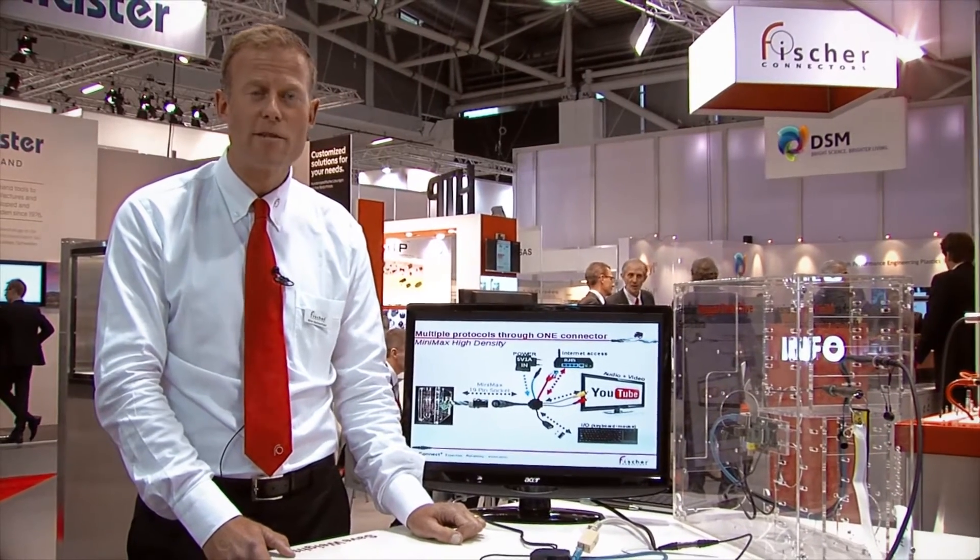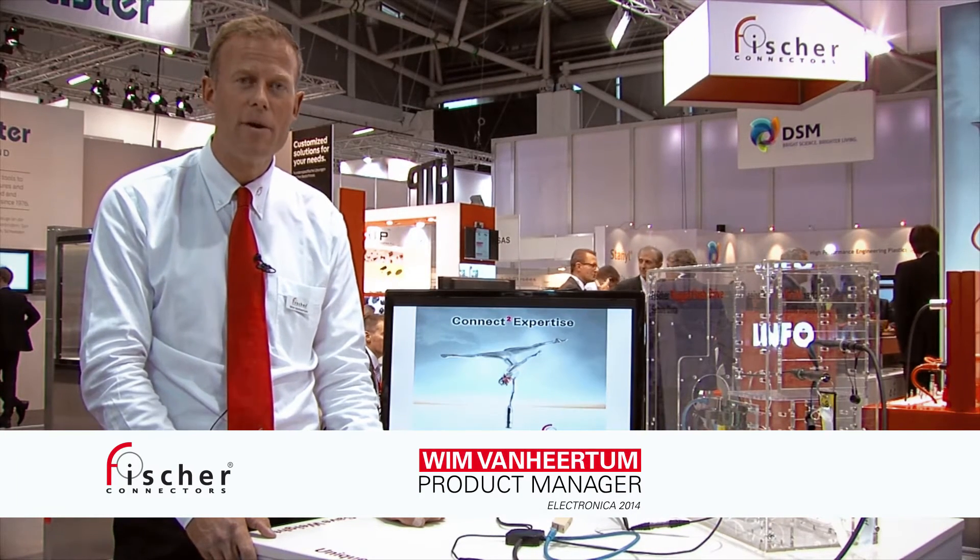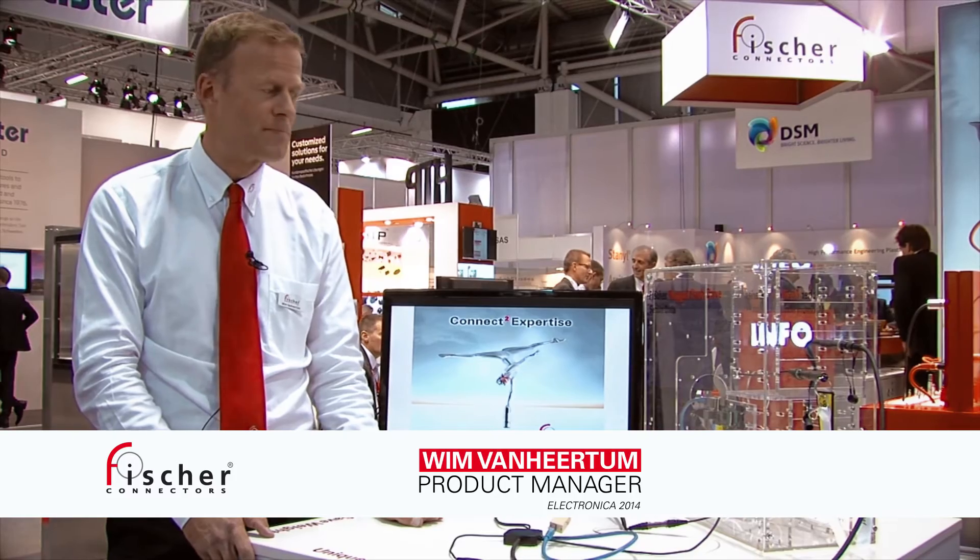This year at Electronica 2014, we're introducing an extension of the Minimax range with a 19-pin version using pin socket. This will make the product even more reliable and even better.